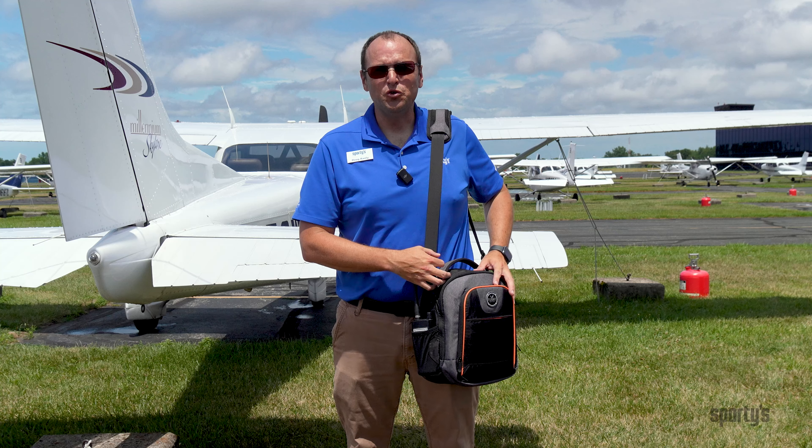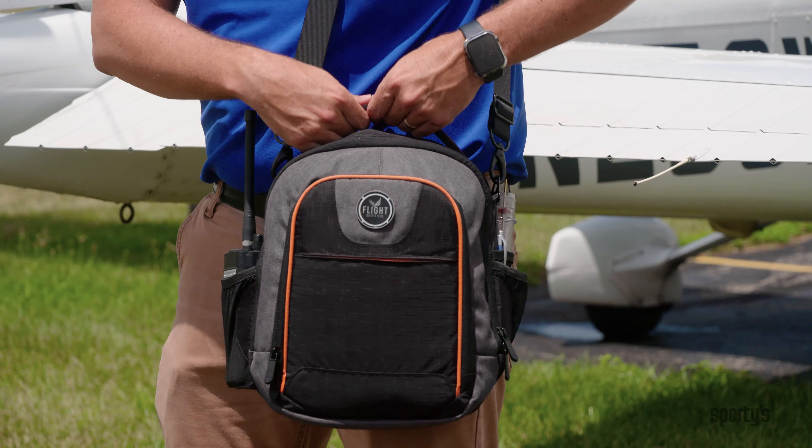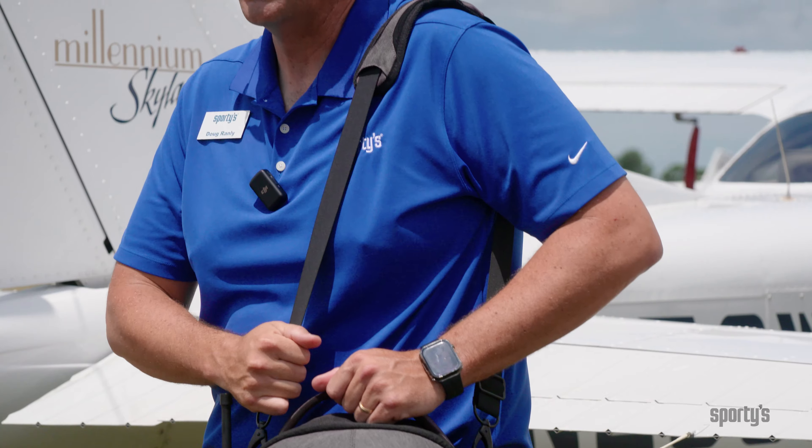The Flight Outfitters Lift 2.0 bag carries on the tradition of durability that the original Lift bag had. They have a very nice, super strong, soft carrying handle as well as a nice shoulder strap too.